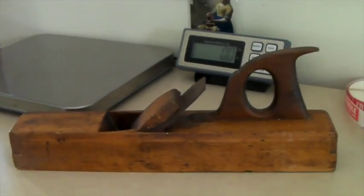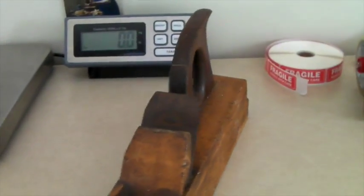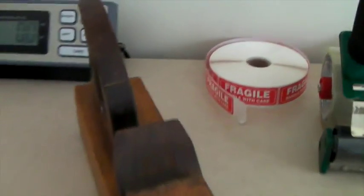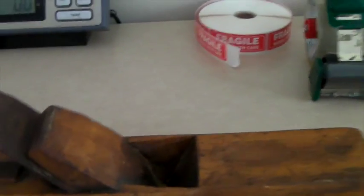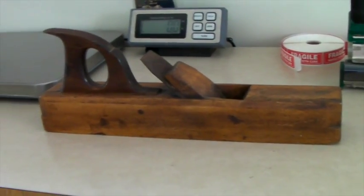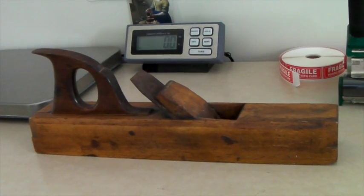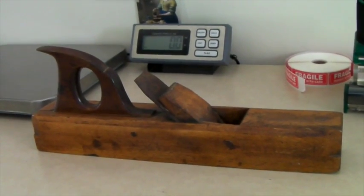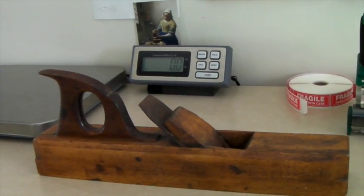This is an antique wooden and metal plane for planing wood — quite a gorgeous one. It has a marking that says 'Mitchell and Sheffield' and it's made out of maple. We've had it for a very long time. I think we had it up for $90 and we took an offer of $67. I am thrilled with getting $67 and getting it out of my storage.